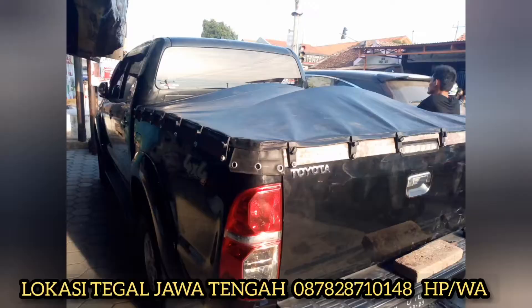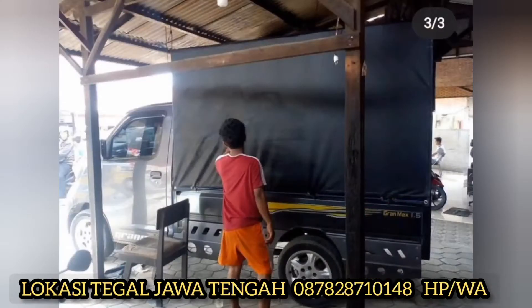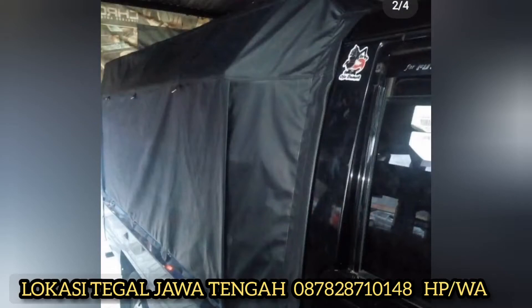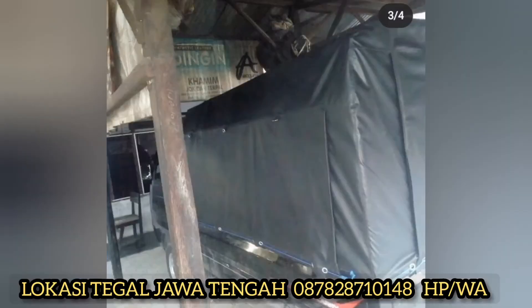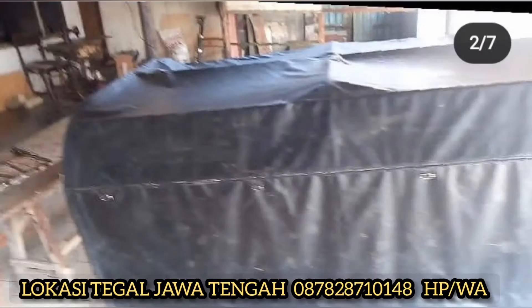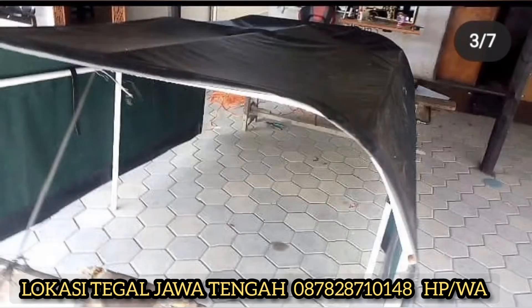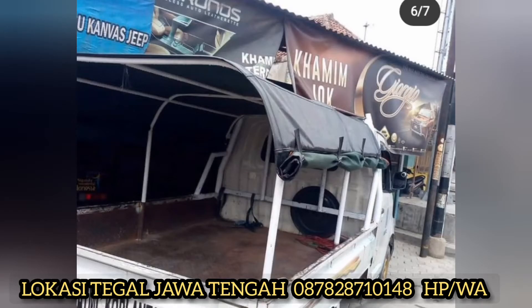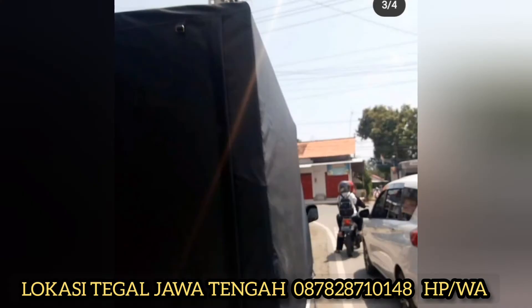Kalau anda inginnya bikin terpal press, saya juga bisa, atau yang ada tendenya juga bisa. Untuk yang luar kota atau luar pulau, kami siap kirimkan.